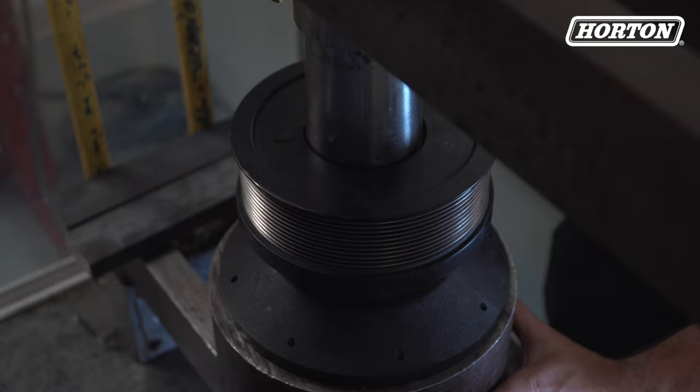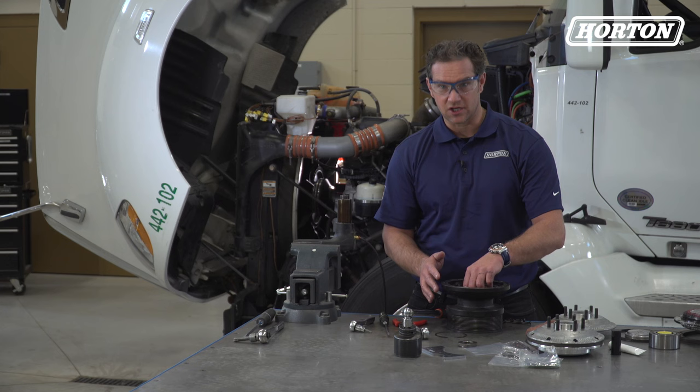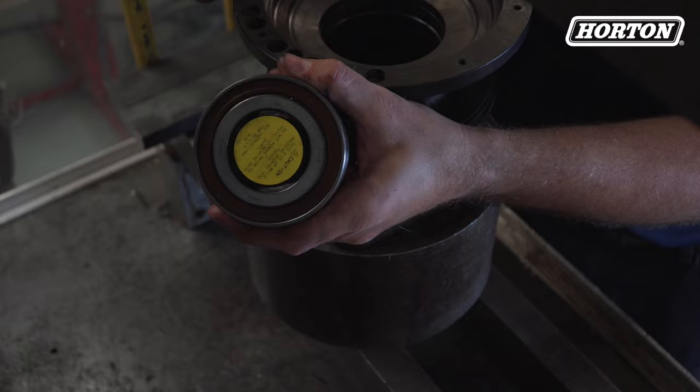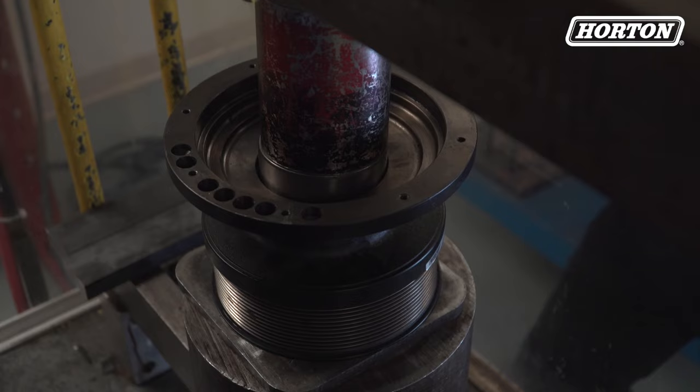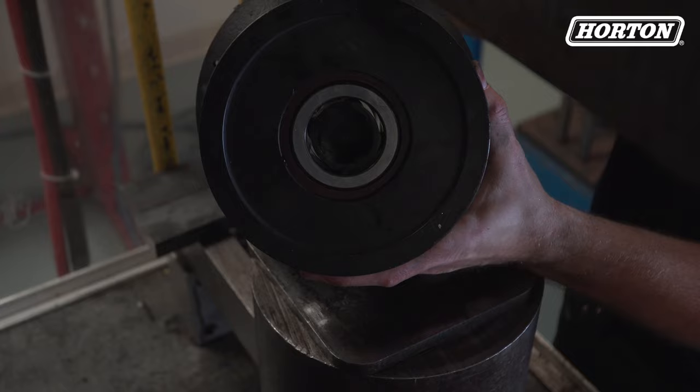It's important to replace the pulley bearing during each repair to maximize the life of your fan drum. If spacers are included, reuse the existing spacers with the correct DRAC bearing provided in the kit. Fully supporting the pulley, press the new bearing into place, noting the position of the lip inside the pulley. It's super important to press the outer bearing race to avoid damage to the bearing.